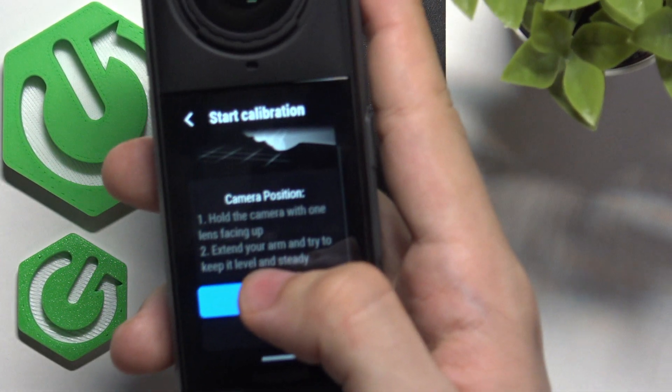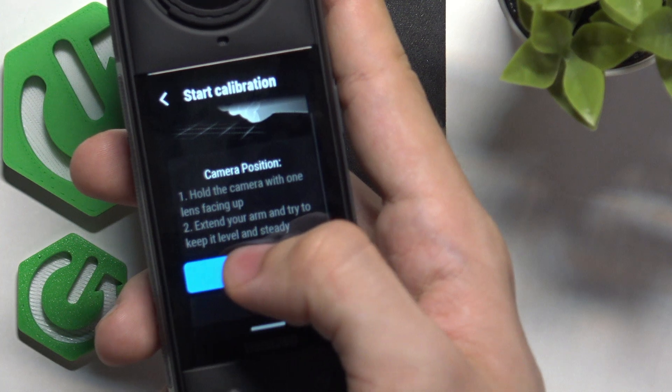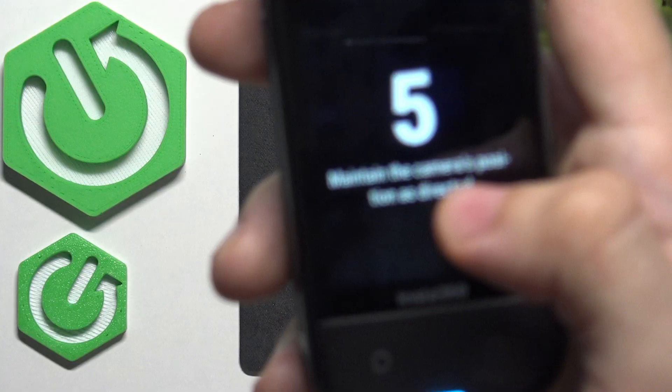You should hold the camera with one lens facing up, extend your arm, and try to keep it level and steady. I'm just going to calibrate it like that.